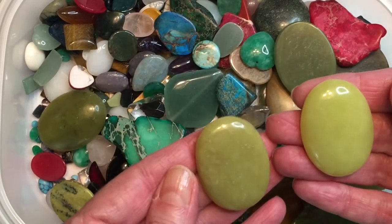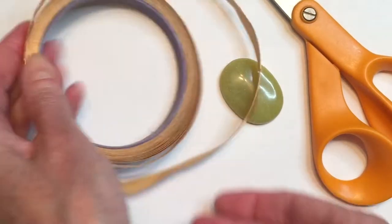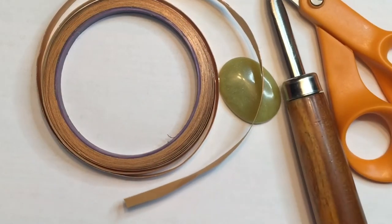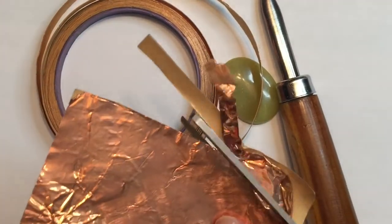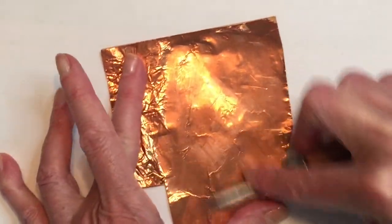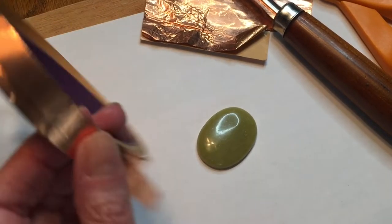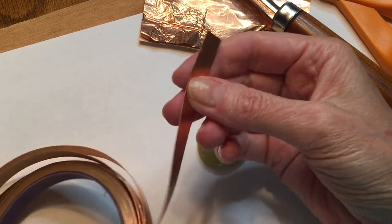If you have any item that doesn't have a hole drilled into it — like a stone or crystal — you can make it into a really cool pendant by soldering, and I'm going to show you how. The first thing I'm doing is gathering my supplies: I have some wide copper foil tape, a burnishing tool, scissors, and some sheet copper. Mine is pretty old and wrinkled, but you can straighten it out with a burnisher or a wooden dowel. The foil I have is larger than the regular quarter-inch most people use for stained glass and soldering projects.